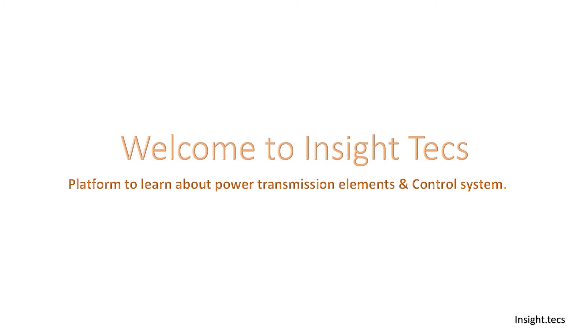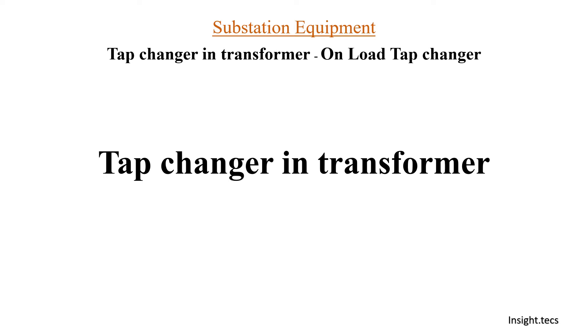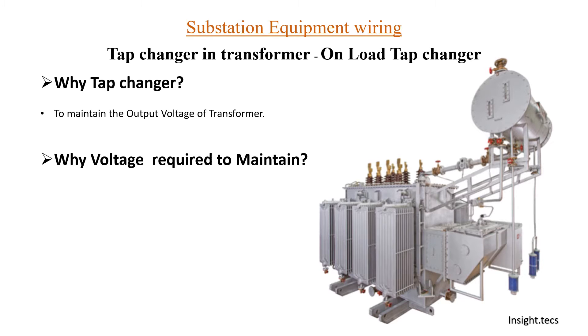Hello friends, welcome to Inside Text, a platform to learn about power transmission elements and its control system. Continuing in the tap changer in transformer series, today we are going to learn about onload tap changer. We have created many videos about testing, wiring, battery set maintenance, and different kinds of testing. Links to all these videos will be available in the description box.